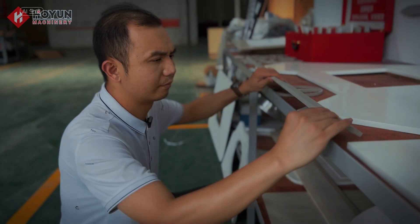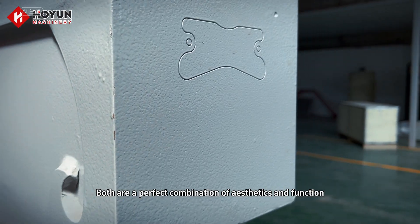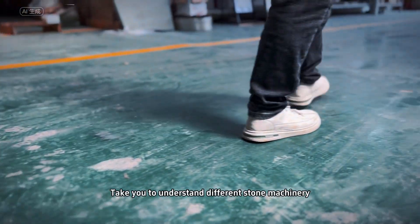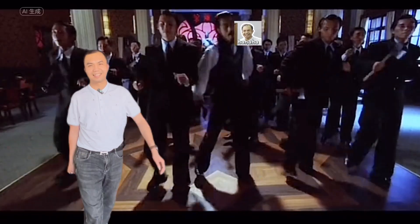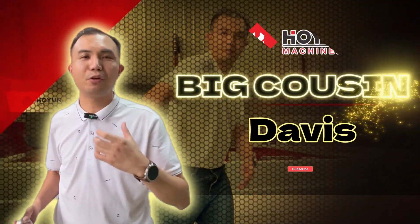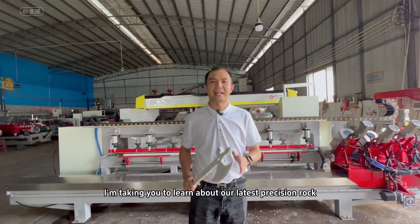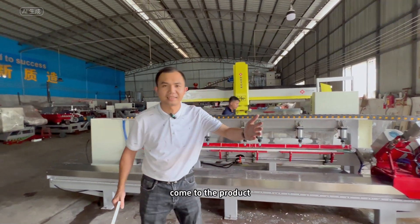In modern architecture and home design, details make or break the delicate corners of each slate — it is a perfect combination of aesthetics and functionality. I'm Davis, here to help you understand different stone machinery. Hello everyone, we meet again. Today I'm taking you to learn about our latest precision rock slab chamfering machine.